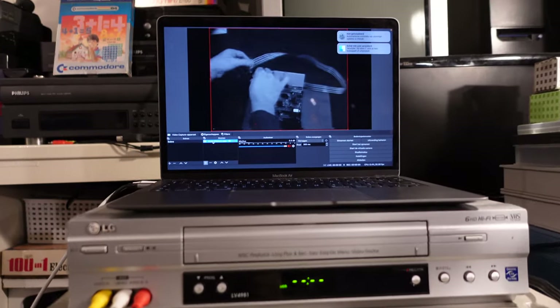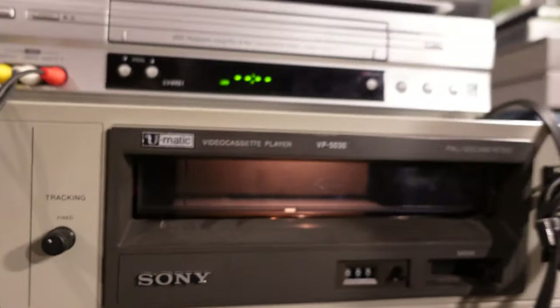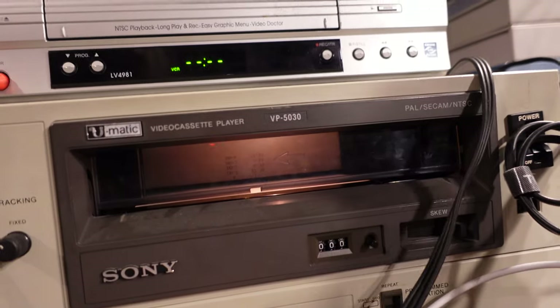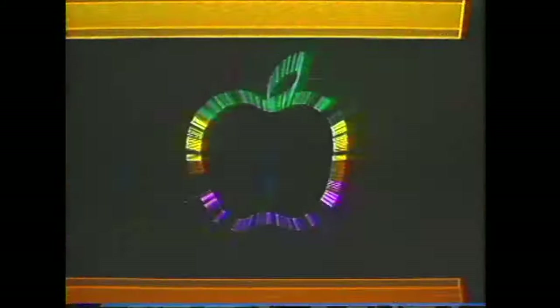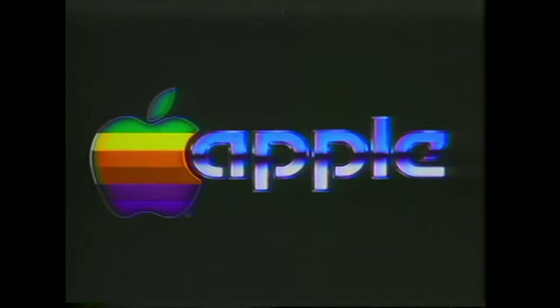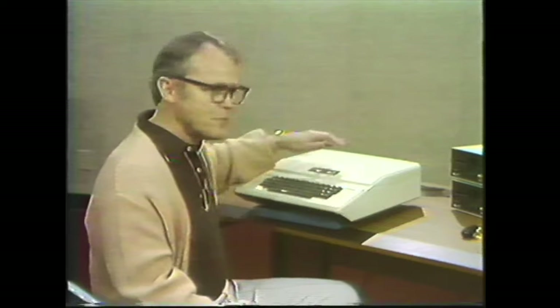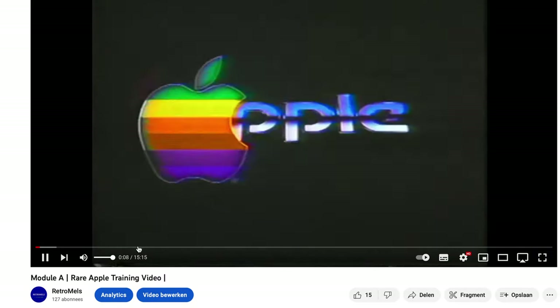Back to the Apple tapes. I connected my laptop to the player using my AV to USB adapter, which is okay but not great, and put a VCR in the middle which it turns out I did not need. On the tape: 'Hello, I'm David Cram, manager of service training. The Apple itself is easy to service.' This is Module A, the first of five videos on the tape. Module A you can find on my channel.